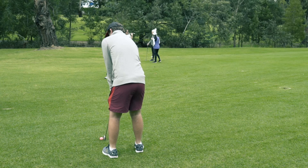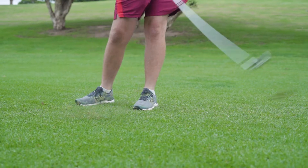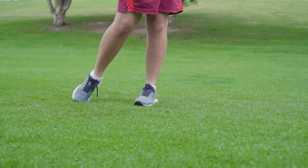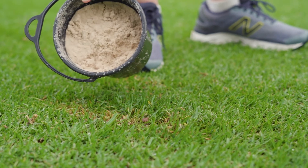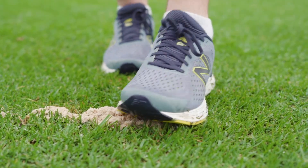As unlike the putting green, when on other parts of the golf course the club must at least brush the ground in order to strike the ball, and this may result in a divot, which in many cases is a good thing. We just need to fix it up with sand so everything grows over nice and level, to leave it in good shape for other golfers.